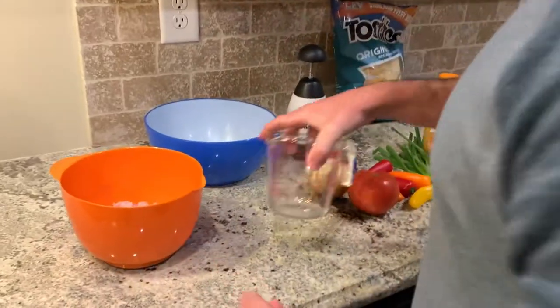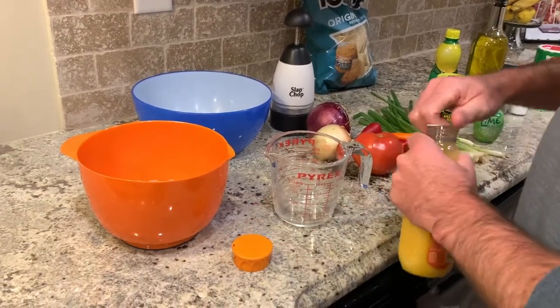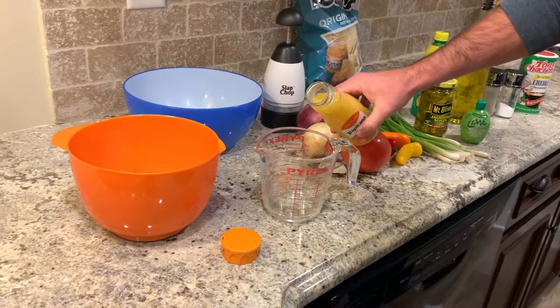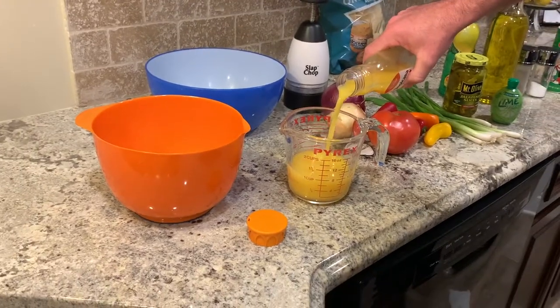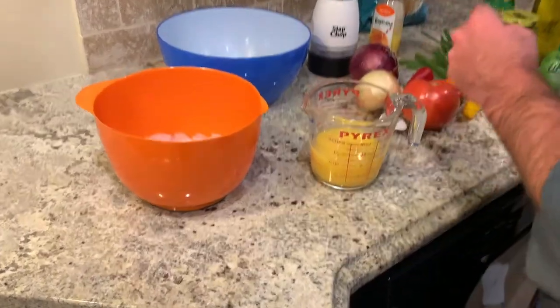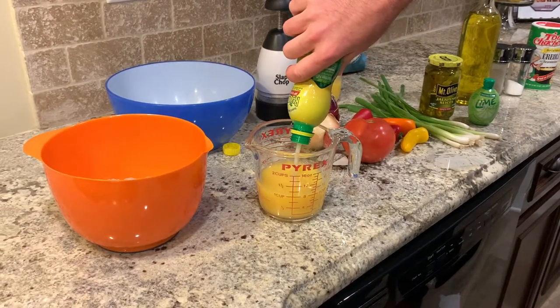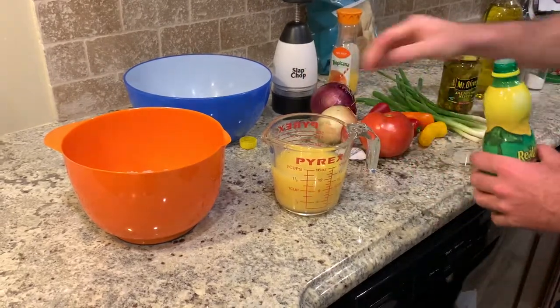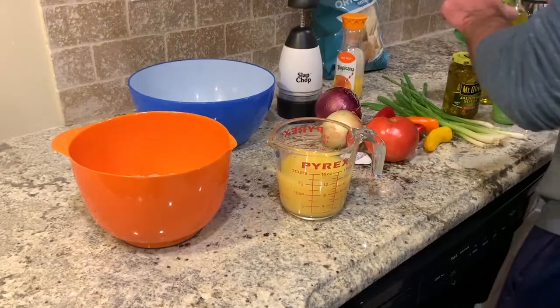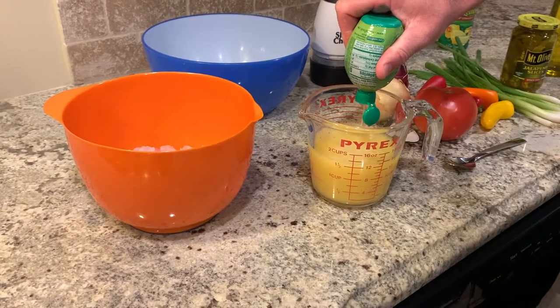We're going to get our measuring cup and grab some orange juice — we're going to put one cup of orange juice. We'll put a little more, it won't hurt. Then we're going to put half a cup of lemon juice, and then close to a quarter cup of lime juice in there.